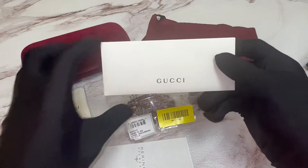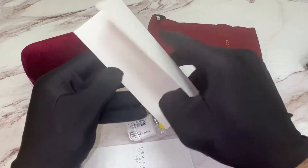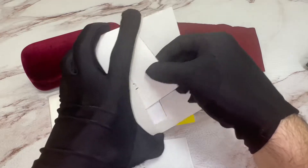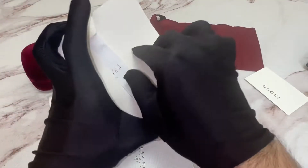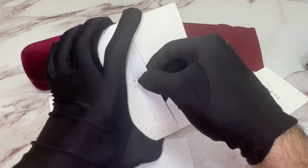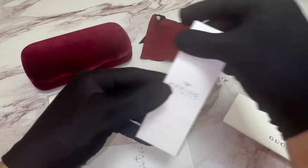You also have a Gucci envelope. Inside is a Gucci card of authenticity as well as a manufacturer booklet.